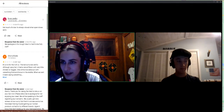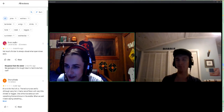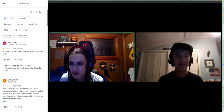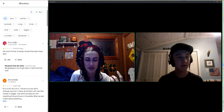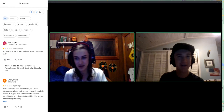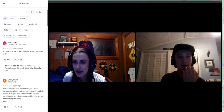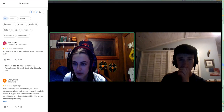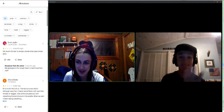Now we're at another bar. From Lauren Naylor: 'Not much of a bar, it's always closed. When open, closes early.' This is a cool new thing we've come across — the owner can actually leave responses to reviews. The owner responded: 'We apologize. In this tough time it is hard to be fully staffed.'